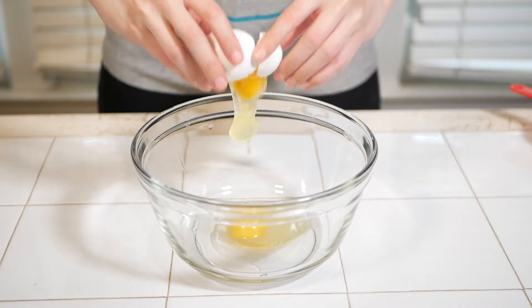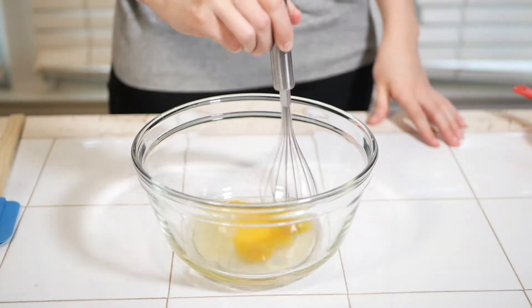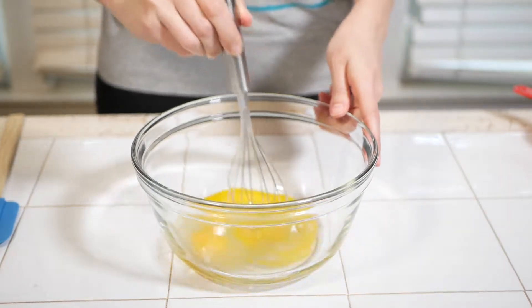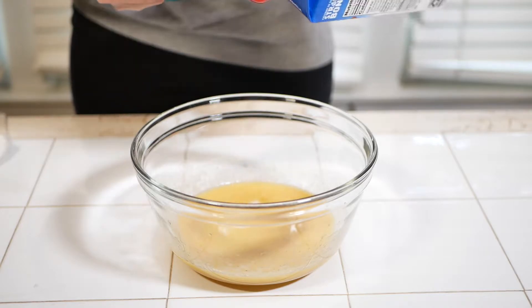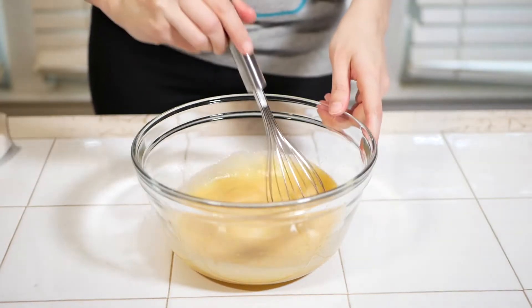Now that you've grated your carrots, we can prepare the rest of the wet ingredients in a second large mixing bowl.